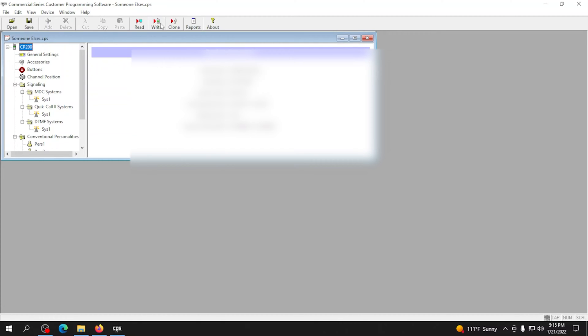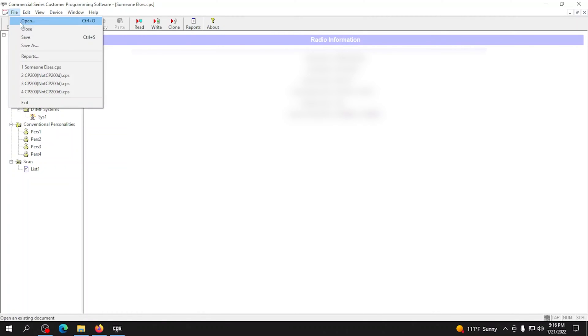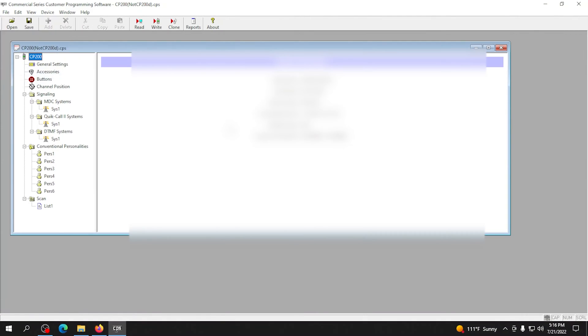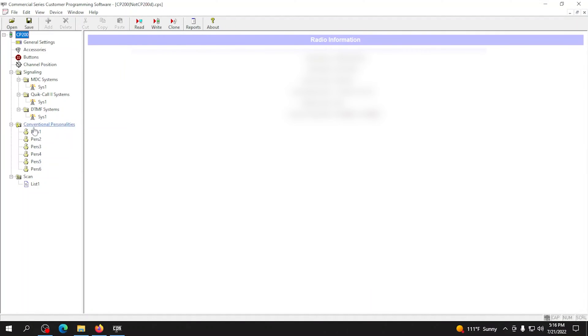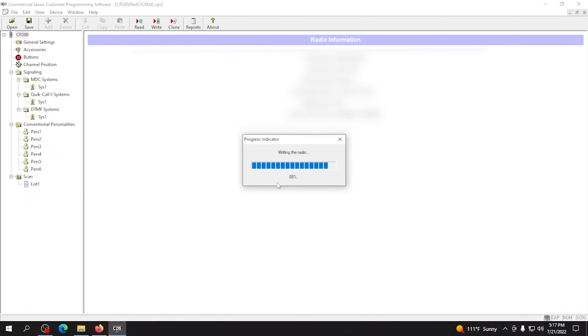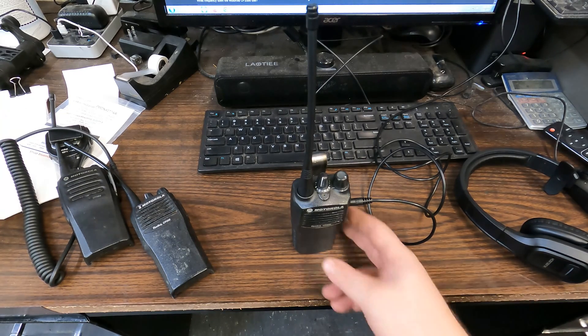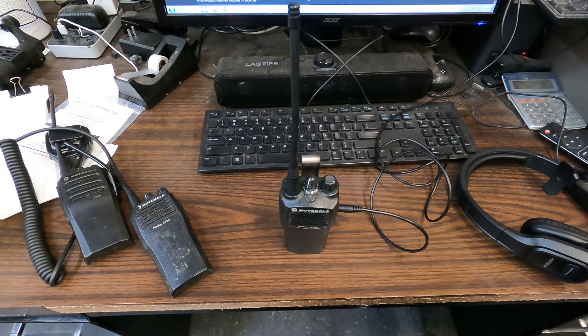If you want to write this to a new radio, note that Write will write everything including the serial number, so it will not work if you try to write it to a different radio. What you want to do is hit Clone. Clone copies all the information but maintains what's needed to keep that radio correct — so clone is our friend. I'm going to open our file, which has all our information, and just hit Clone. It asks if you want to override since things are a little different — that's a yes. When you hear that little beep, it's complete.